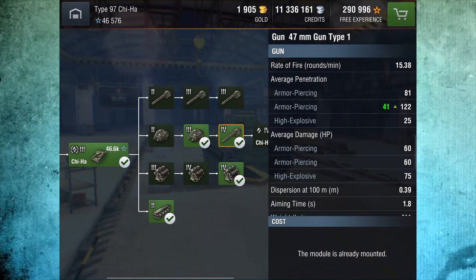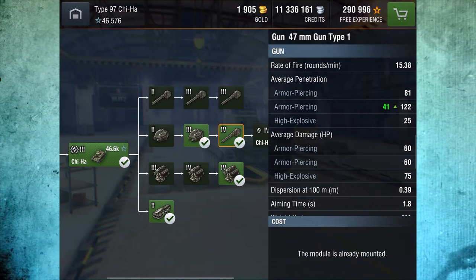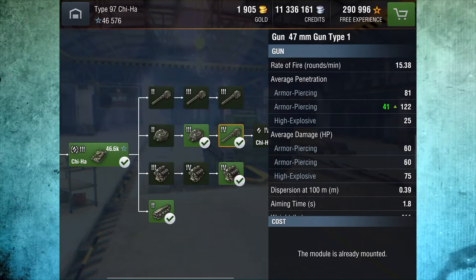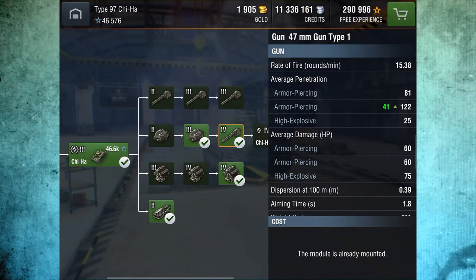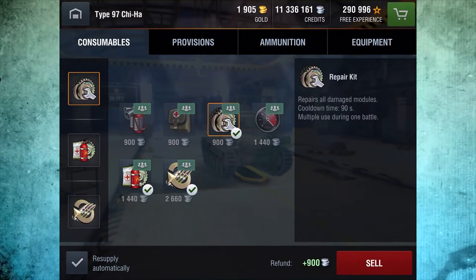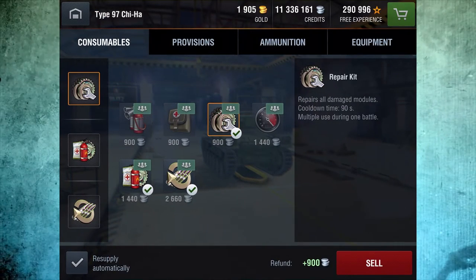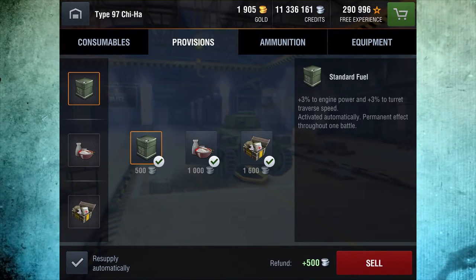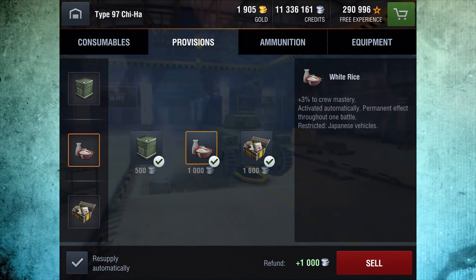The nice thing about the 47 millimeter is the extremely high rate of fire and some very good penetration numbers. I'll go into that when I bring up the spreadsheet. But first let's look at how I have this set up. Consumables: repair kit, multi-purpose restoration pack and adrenaline. Provisions: standard fuel, white rice and protective kit.